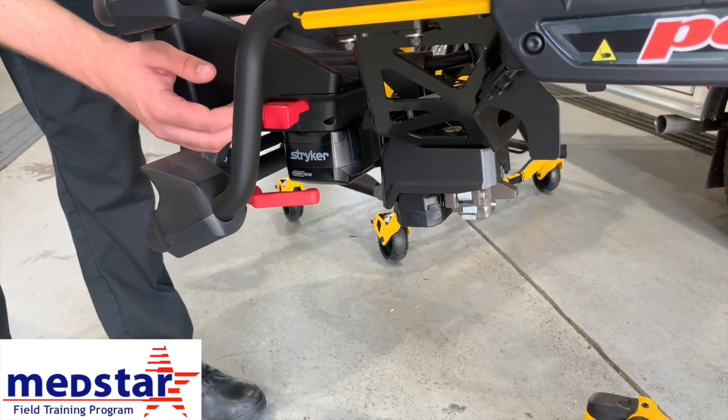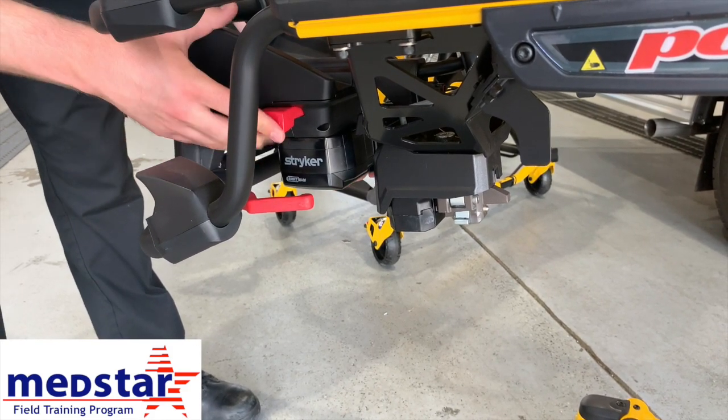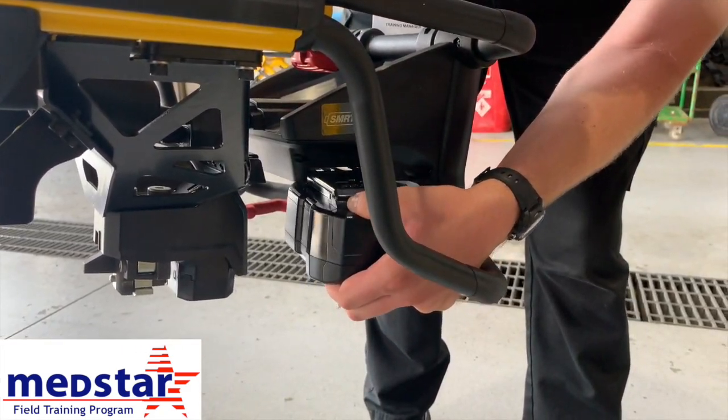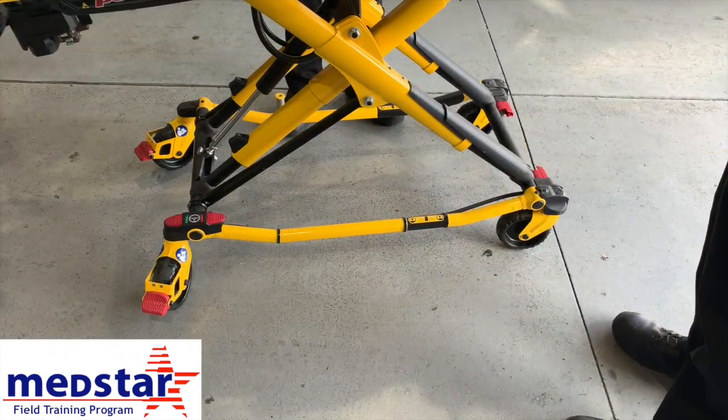We're going to show you how to change the battery on the power stretcher. Push the battery release button — push the red button in — and the battery will slide out on the other side. To put the battery back in the stretcher, line it up and slide it right in. You'll see the indicator light on the front of the stretcher turn on.